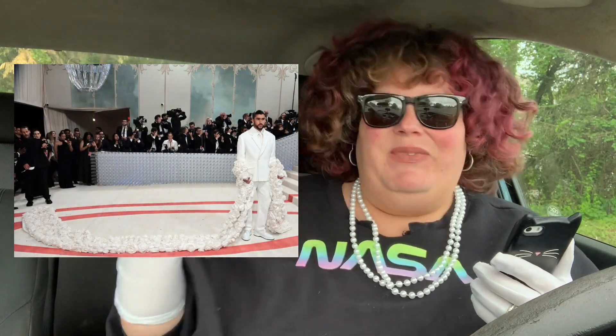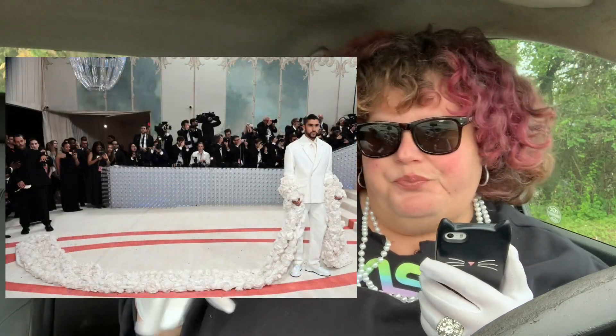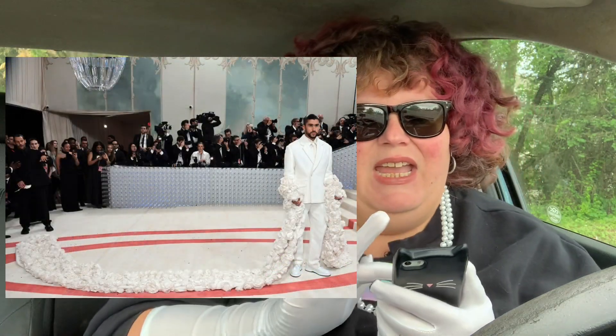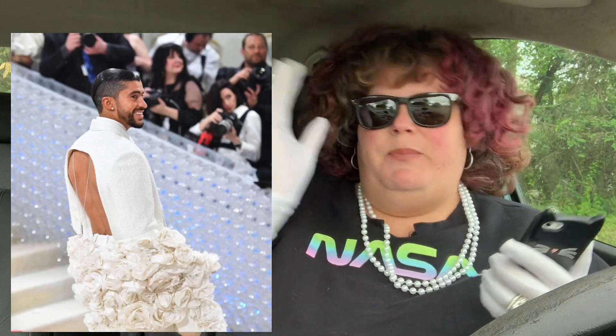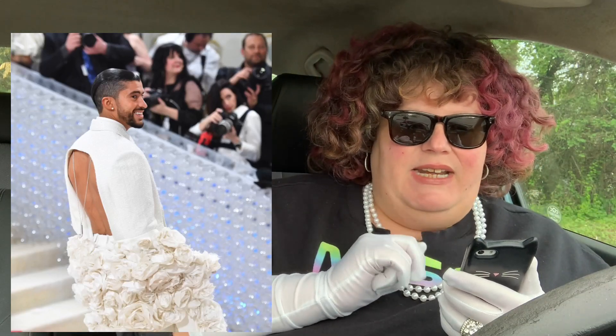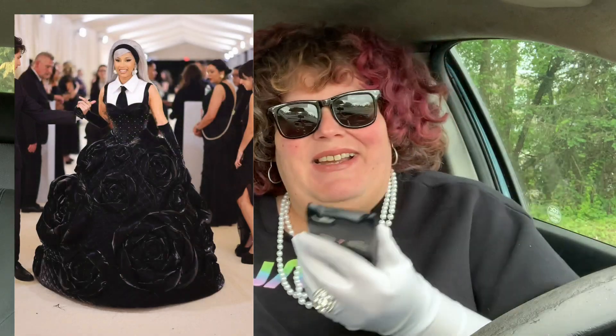Okay, Bad Bunny — he's giving white, doing the roses, he's got the Rihanna vibes. I saw the plain white suit first and was like, okay, that looks pretty good. Then I saw the roses and flowers thing and that was epic. But then he turned around and that whole back piece was showing — beautiful. I love that. That's a 10 out of 10.